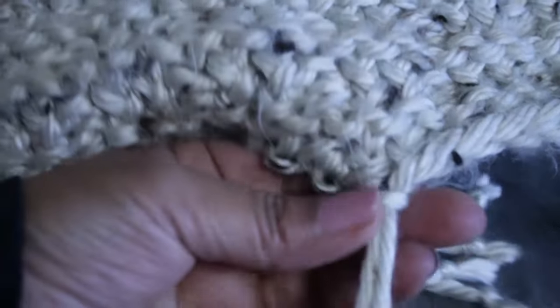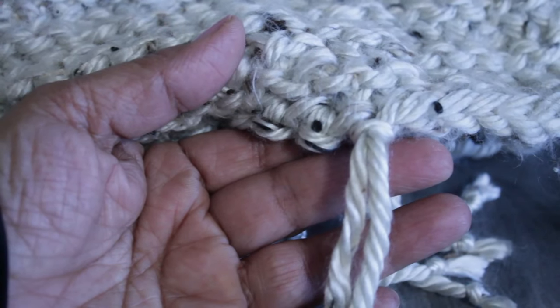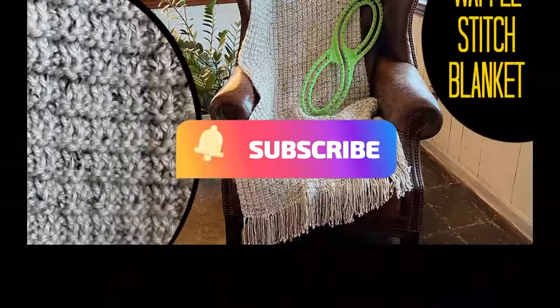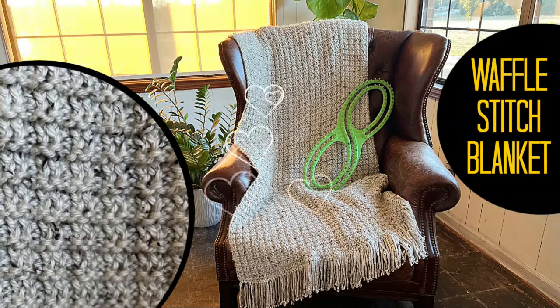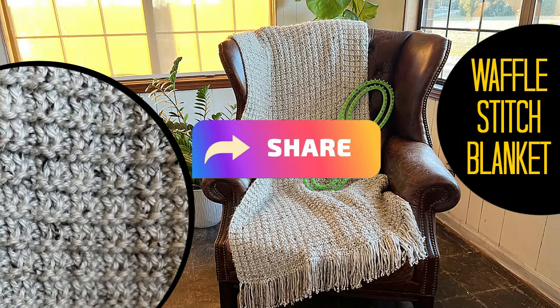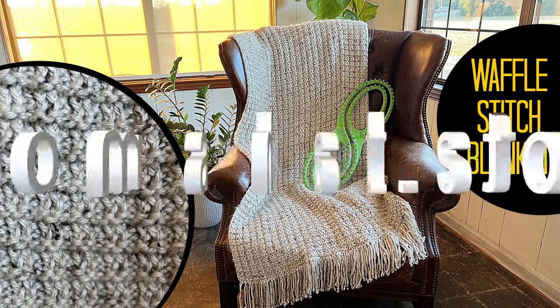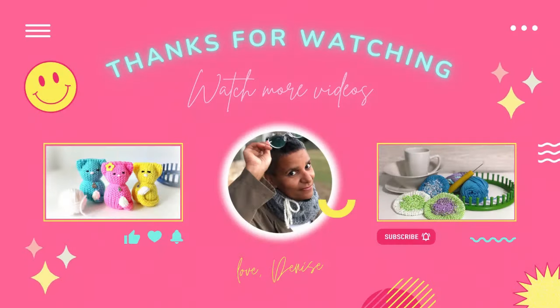That's it — that's the blanket and everything I did! I hope you really love this project as much as I do. Blankets are super special gifts. If you liked it, remember to like and share. Stop by the store and sign up for the newsletter at lumahat.store for lots of goodies. Until next time — come back and loom with me!